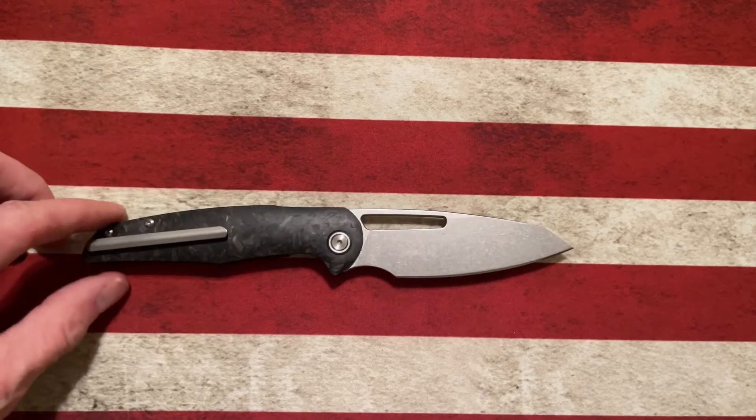I'd seen Dylan Mallory on Lefty EDC, either on The Edge or one of his lives, and they were talking about the knife that Dylan was currently working on and getting ready to design and release. He actually had a prototype there and I immediately kind of fell in love with the knife and thought, from what I could tell, it looked like it was going to be an awesome knife. And what I'm talking about is the Mallory Designs Forrest.